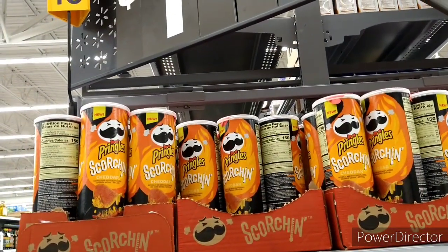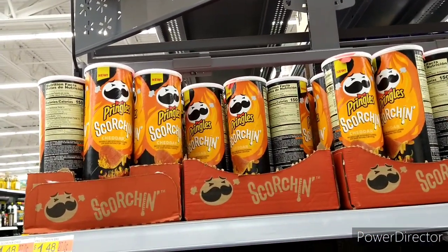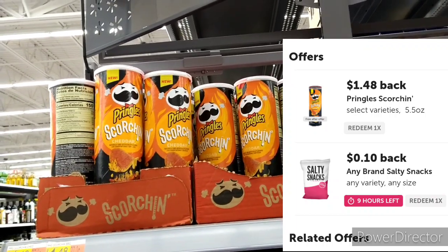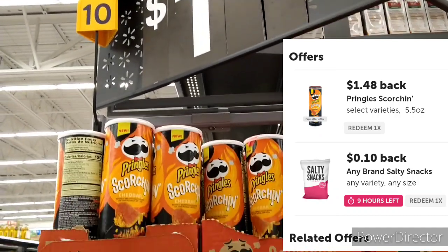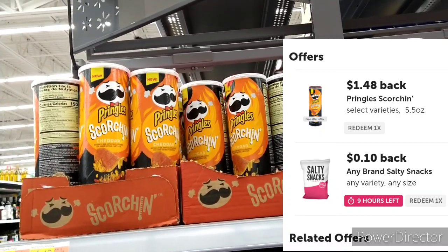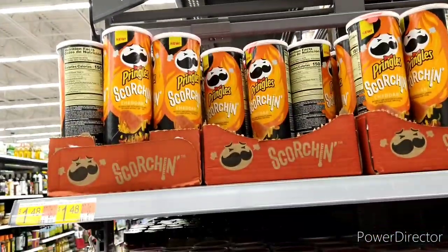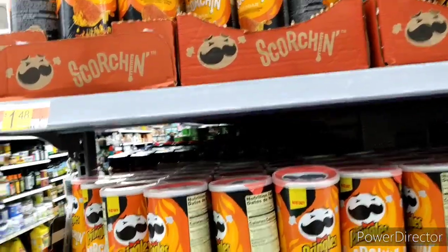What would it be without the sprinkle carton? I'm going to pick up one of these. We have two rebates attaching to this — one for $1.48, so it's free, and also a 10-cent 'any salty chips' rebate since this is considered salty chips. So it will be totally free and a 10-cent money maker, knocking out two offers.